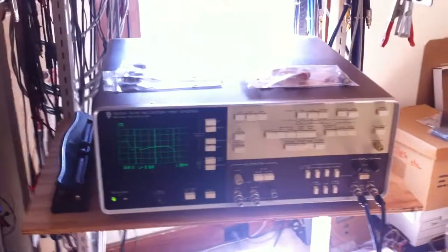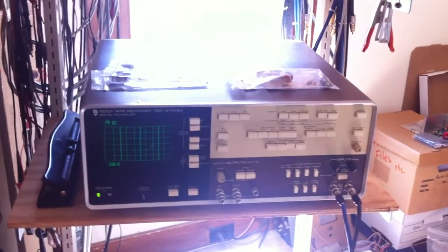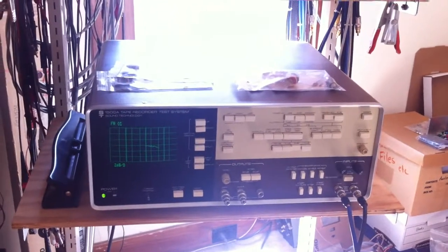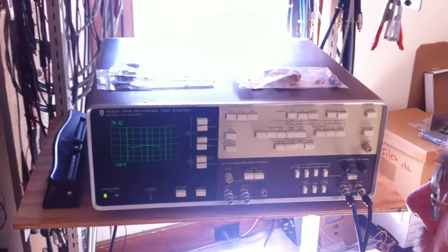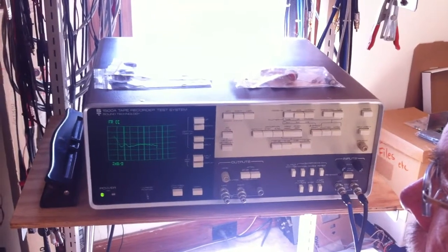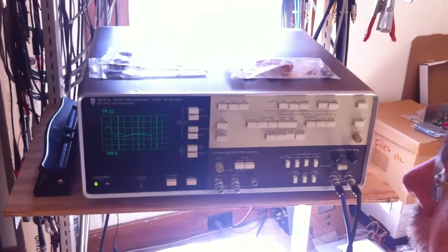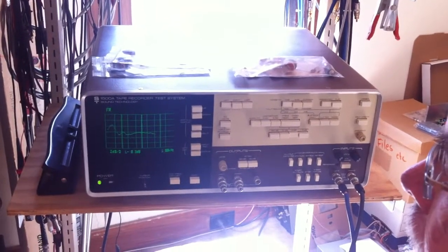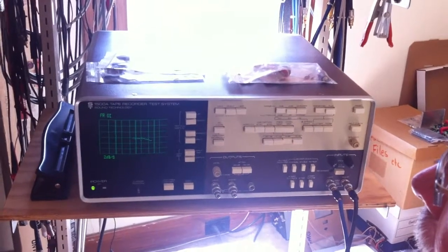I've got a little head bump I want to take down. Now we're going on to IEC — the head bump is even less here. I may need to check and make sure the head bump circuit in there is working right. Let's look at the second channel.